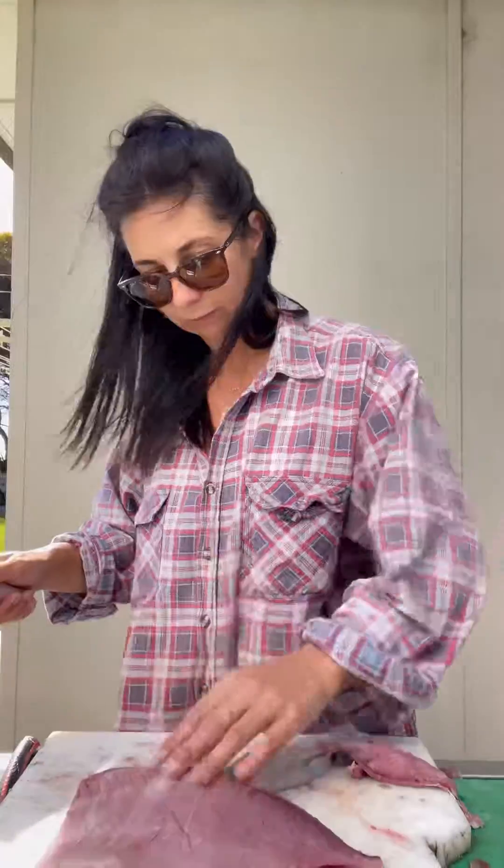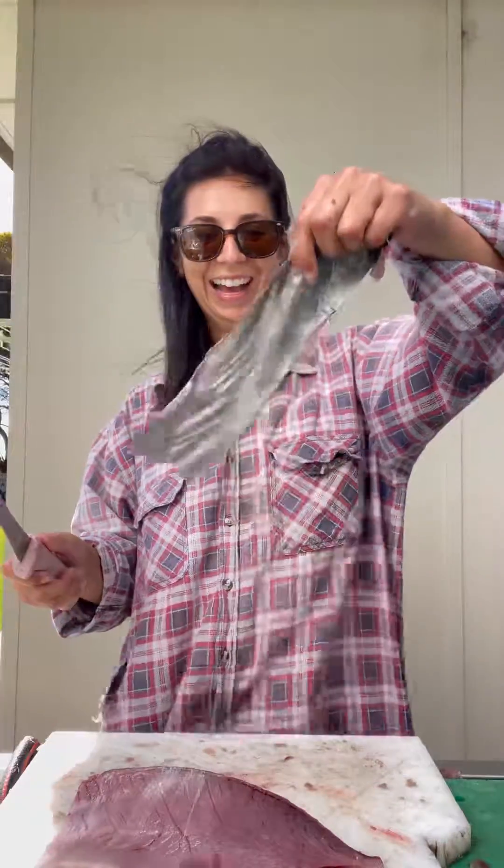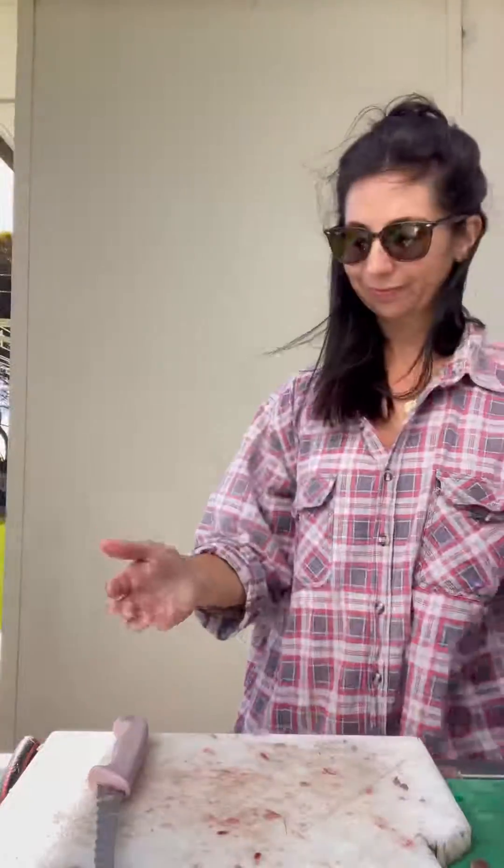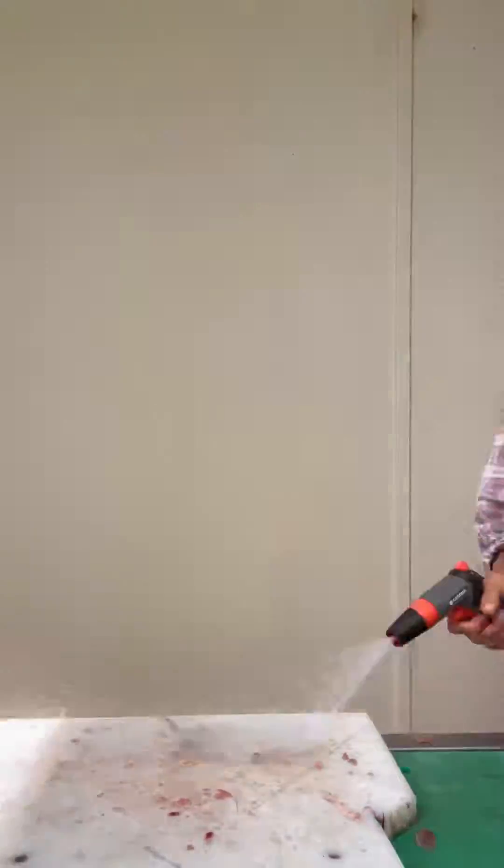Here we have the very last fillet to skin — and I nailed it! Like I said, practice makes perfect. And it's as easy as that: one tuna filleted in less than 10 minutes. Now where's the wasabi?